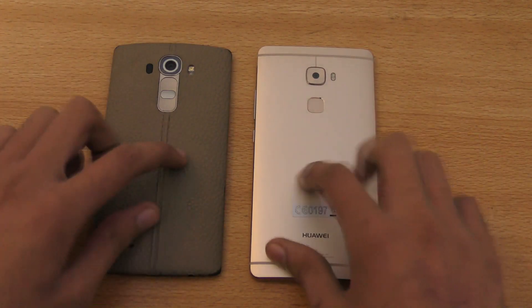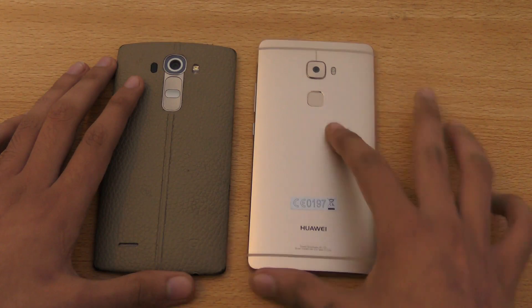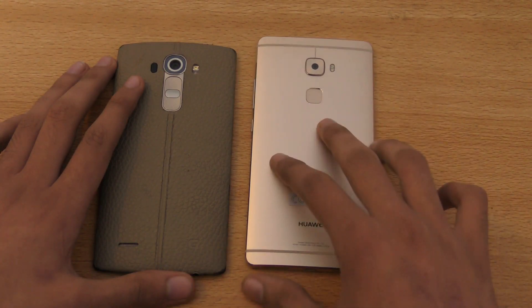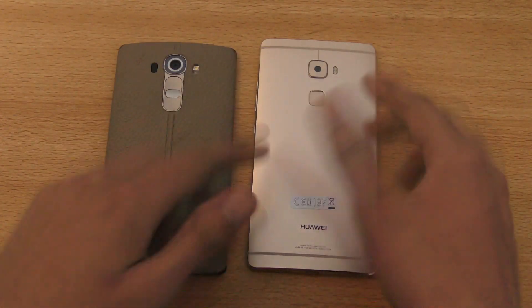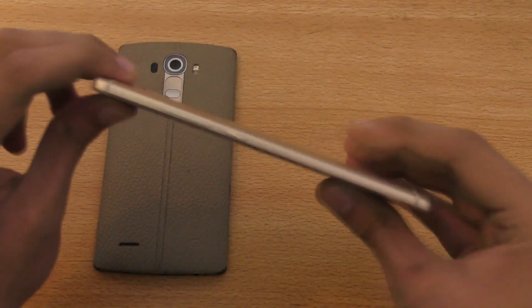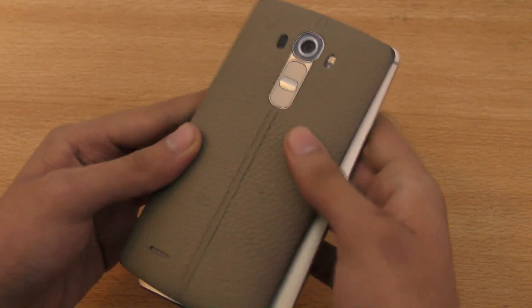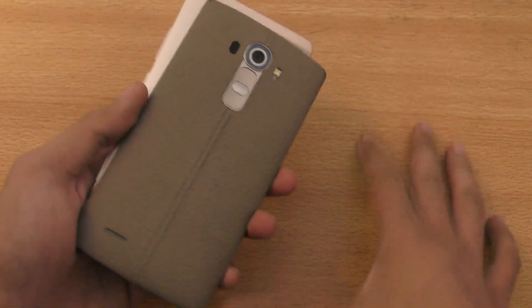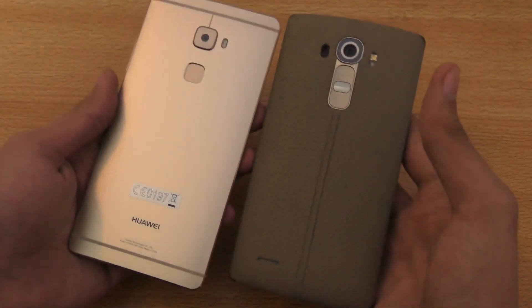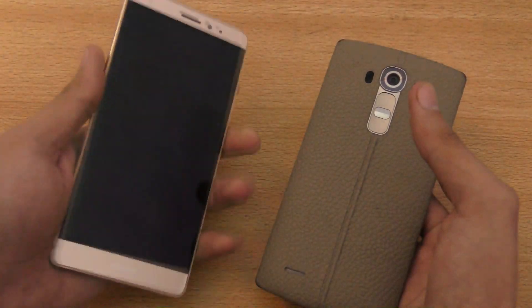In terms of build quality, I definitely feel that the Mate S is a lot more premium. This is full aluminum — full premium. There's no plastic or leather or anything like that used. Whereas on the G4, you have a full leather back — you have options of plastic and leather. Leather doesn't look that much cheap, but still it is not up to the level of the feel that you get after using an aluminum-made phone.